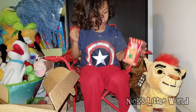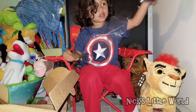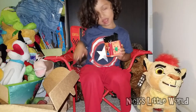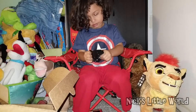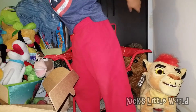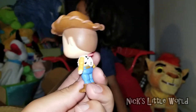Who do you want from Toy Story? I want Buzz, I want Jessie! Let me help you rip it — it's too hard. Oh, we got Woody! That's a cool little Woody and it has a little string in the back.